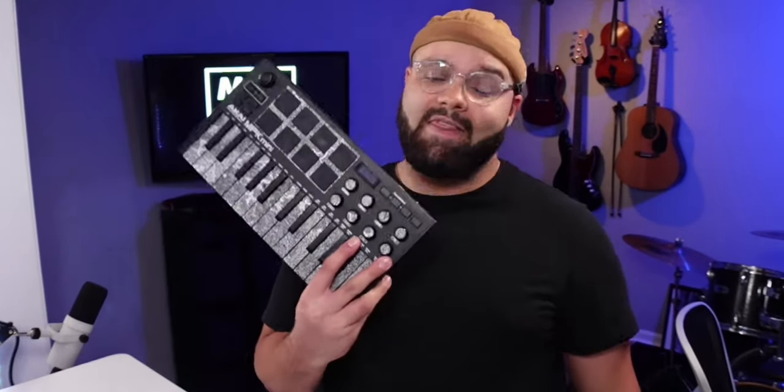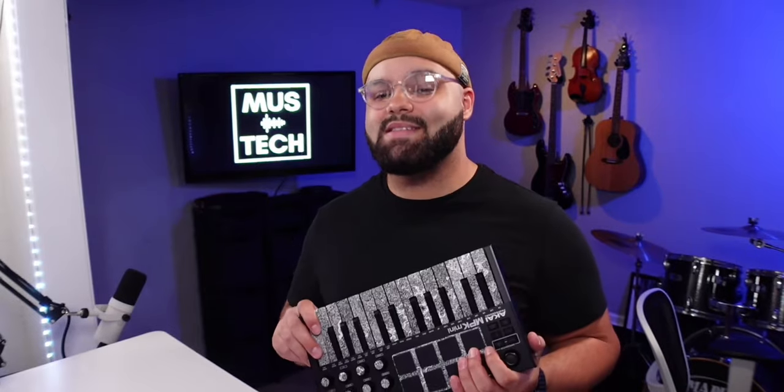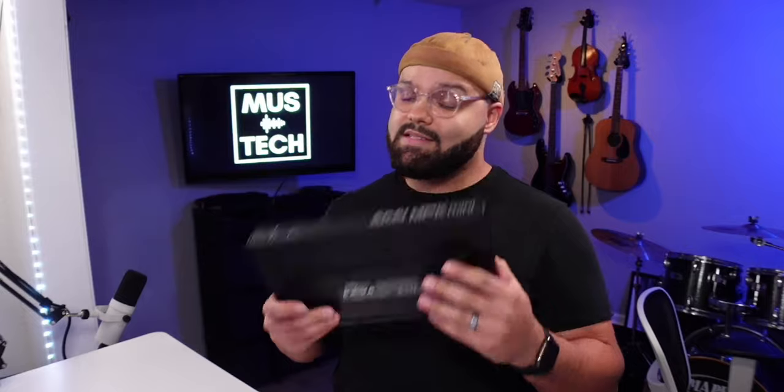There is a very short list of gear that I would recommend to pretty much any producer without context, and this is on that list. Today we're taking a long overdue deep dive into this best-selling MIDI controller from an iPad producer's perspective, and stick around because I'm also going to show you how to map this thing to work flawlessly with Beatmaker 3.